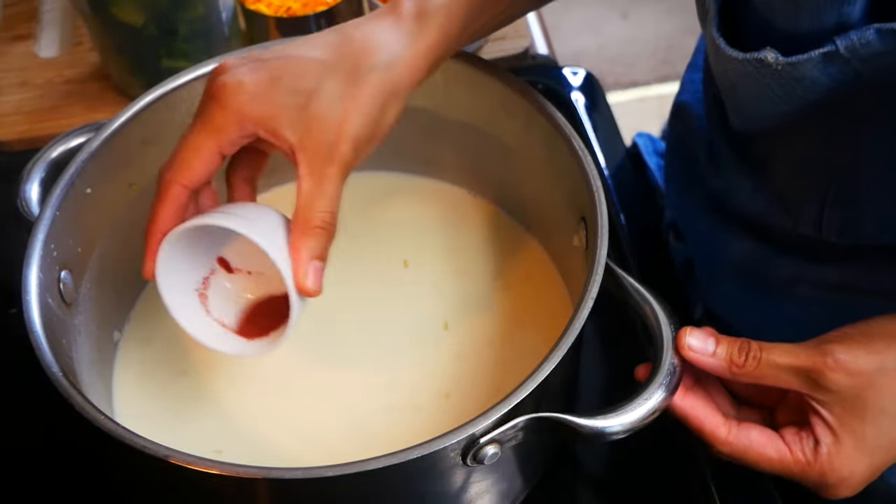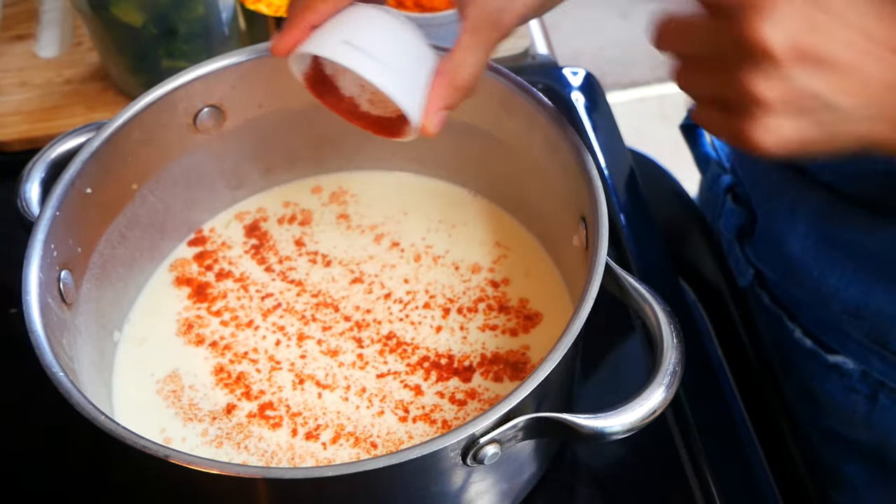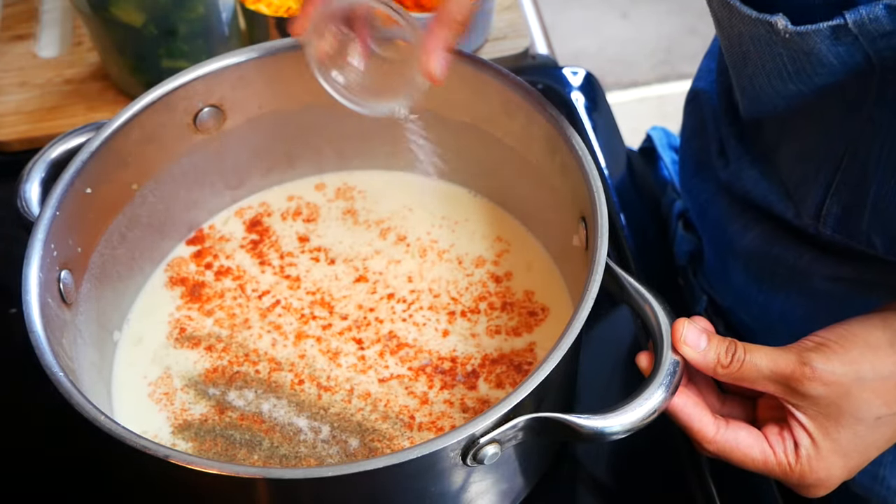Now we're going to add our seasoning. I'm adding a half a teaspoon of smoked paprika, one teaspoon of salt and pepper, and I'm also adding some fresh nutmeg.